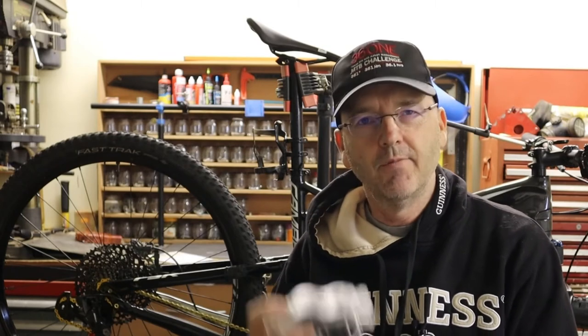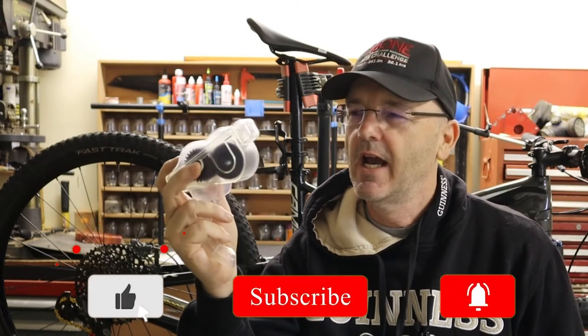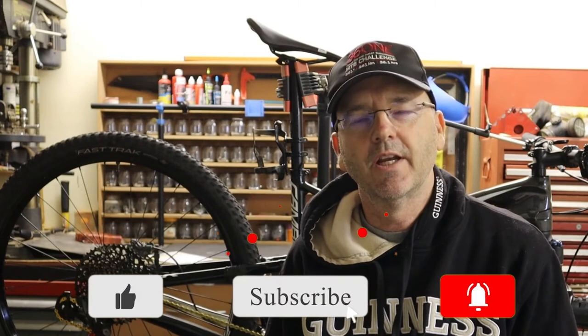So guys, that's a quick look at this chain cleaner by Rider. They make affordable products — I'll leave a link to their chain lubrication system. I've used a few of these, not all from Rider, and they're definitely worth the money. They're pretty cheap, make life a lot easier, and do a good job cleaning the chain. If you enjoyed this video, please don't forget to like and subscribe, and I'll see you next time.